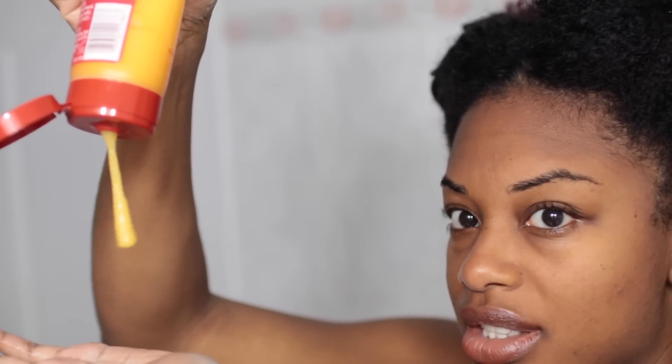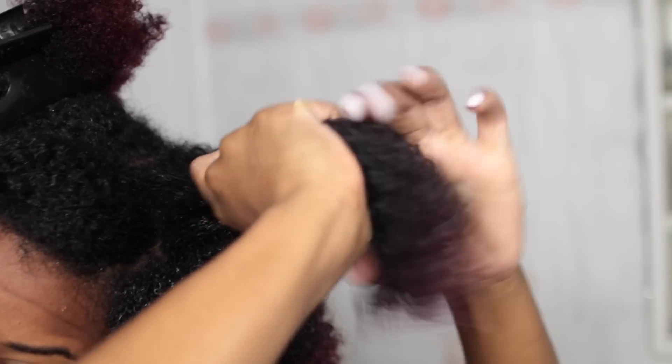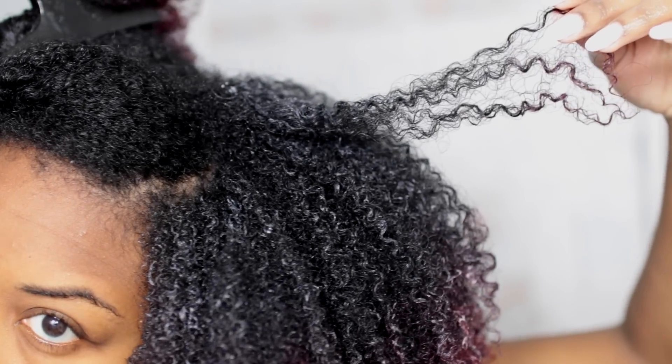If any of you guys have tried this gel out, definitely let me know down below and let's get right into the video. So I just went ahead and shampooed and conditioned my hair. My hair is in about five or so sections — it looks really crazy right now. I'm just gonna go ahead and start off with my leave-in, my moisturizer, and then follow up with the gel.